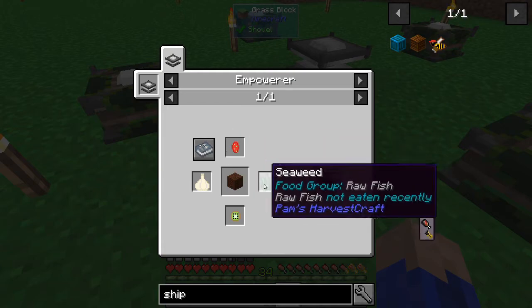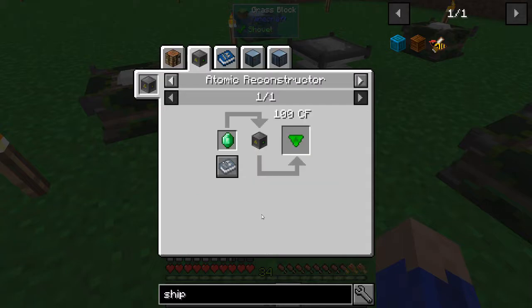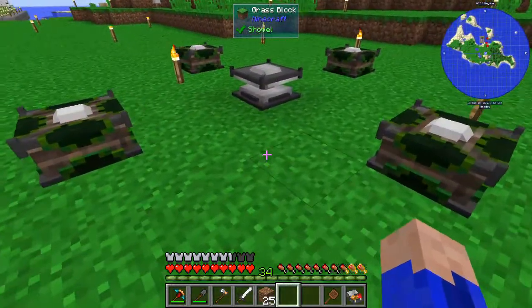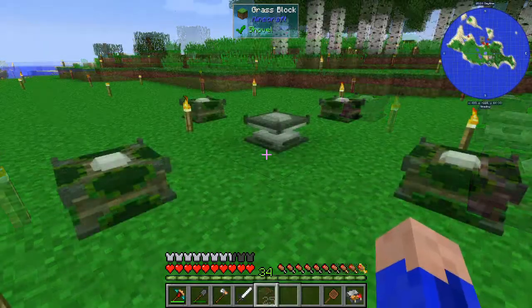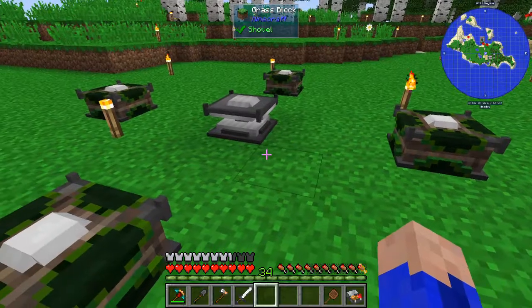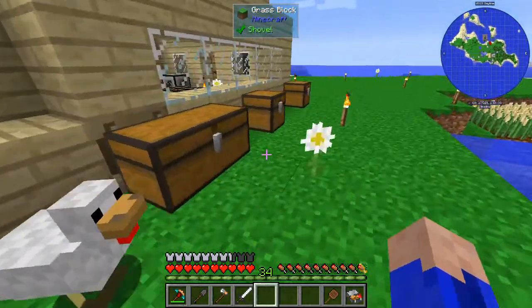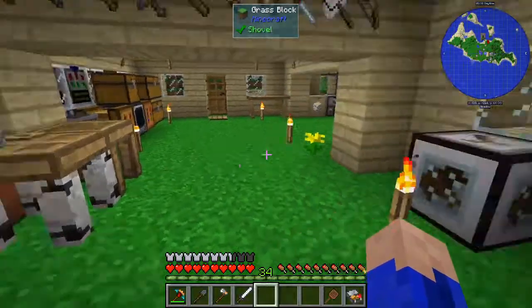There's a block of cobalt and then there's a shipping bin - it requires the empowerer anyway. We need cactus fruit, garlic, kiwi, and seaweed, and we don't have any of that yet. Oh my goodness. We're gonna have to really forage for those, so maybe we can't do that one just yet. I only have one of these so far - I don't have garlic, cactus fruit, or kiwi, so we're gonna have to keep working. It looks like if I want to continue doing anything I need blaze powder - every recipe I want for the empowerer requires blaze powder. At least we have an empowerer now and it is set up.